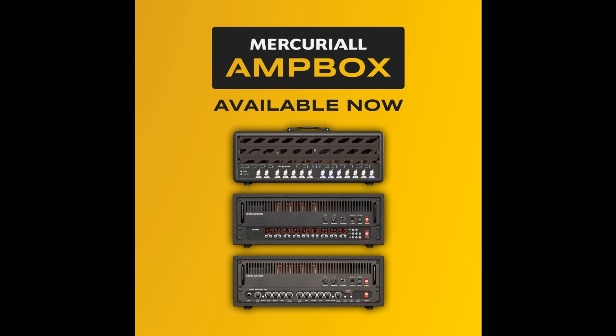Detailed Ampbox information: Modeling technology — Neural Hybrid Engine version 1.5, developed by Mercurial Audio. Supported operating systems and program formats — Mac: VST2 x64, VST3 x64, AU x64, AAX x64, Pro Tools 2019.12 and newer. Minimum system requirements — CPU: Intel or AMD with SSE2 support, 2 cores and 4 threads, 2.8 GHz.